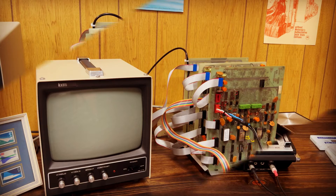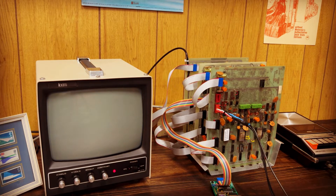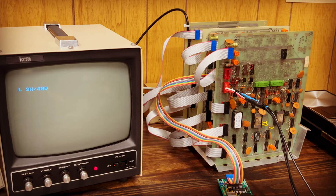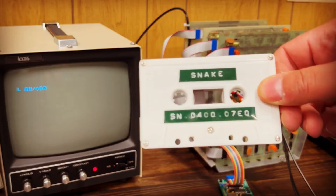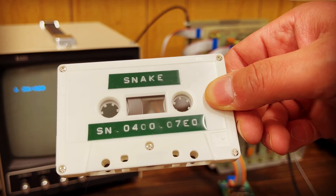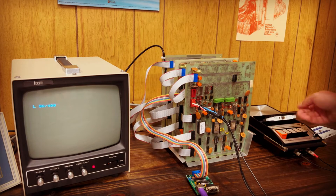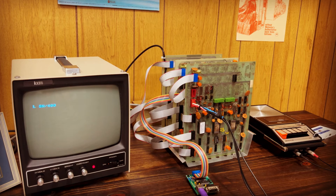Let's power the Sphere back up to get to our blinking cursor. The command we'll use is a new one for loading from cassette. It's L for load, and in this case we're going to follow it with the letters S, N, slash, and the number 400. This bit of required incantation is the file name and loading address for the program on tape. We're going to load the game Snake, and by convention the loading information is always marked on the tape itself. So we enter this command, and now the computer is waiting for the audio data. We push play on the tape deck and keep an eye on the screen.